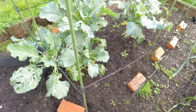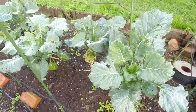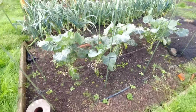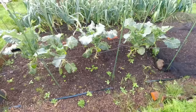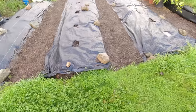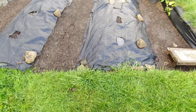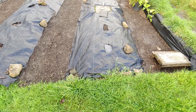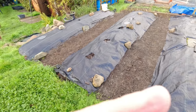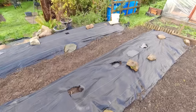Purple sprouting broccoli is looking good — staking up has made a big difference. The plants are looking healthy and I'm really hoping for a fine crop of purple sprouting broccoli to eat early next year. Well the pumpkin patch is bare and the next big job in here is just taking these membranes over, laying more compost in the middle, covering back up, and then it'll sit tight for the winter — hopefully ready for another go at pumpkins and squash next year. It's been a great season.